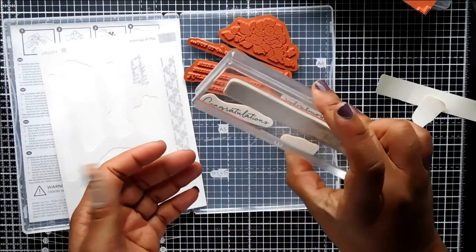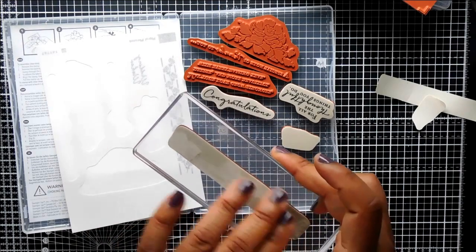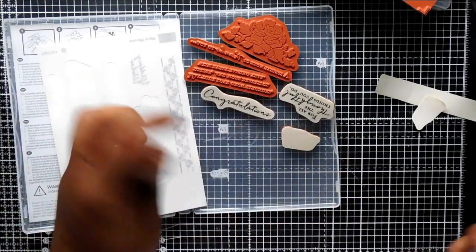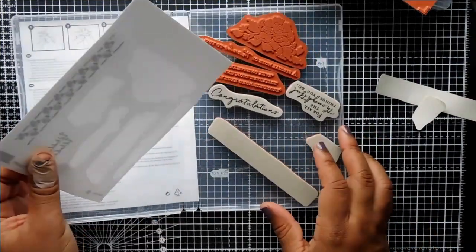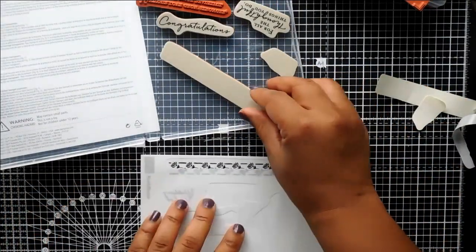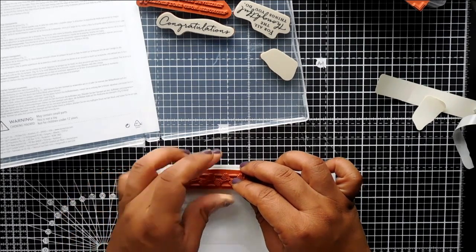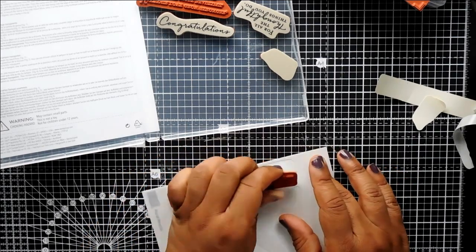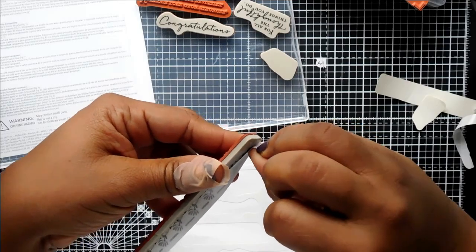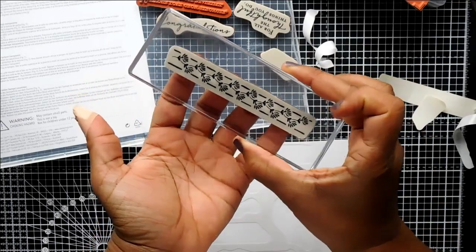At this point you can just stick them onto your blocks — a clear mount block — which you need to use with a clear mount block to stamp. Some people don't put the sticker on the back, some people do. I personally do, but you don't have to. You can just stamp with them just like that and that's fine. But it does come in the pack — you do get the sticker sheets that go with it. With those you just peel off the backing. I usually just peel off one side first, then stick that one side down so I can line it up like that.